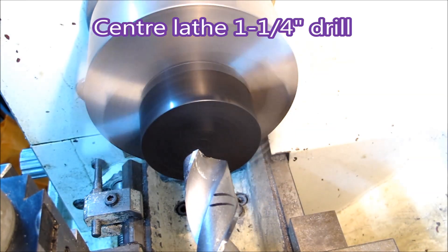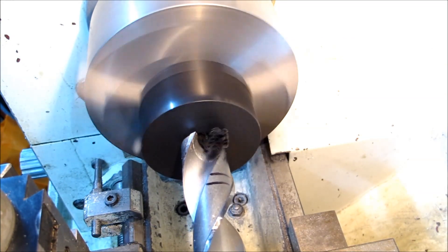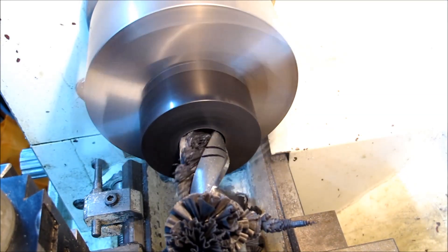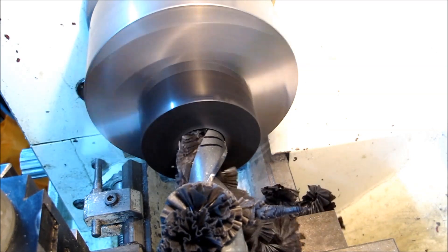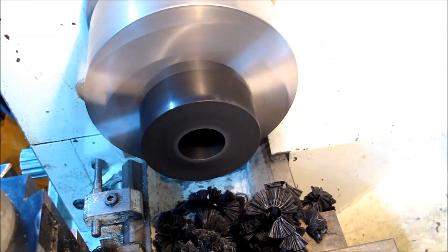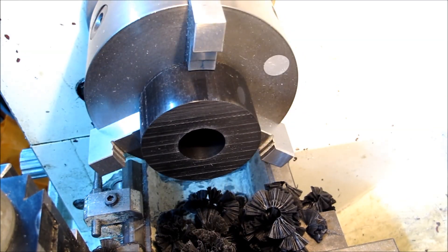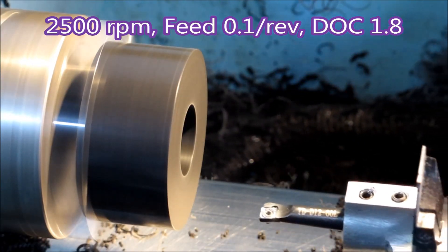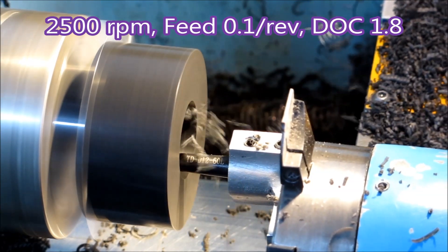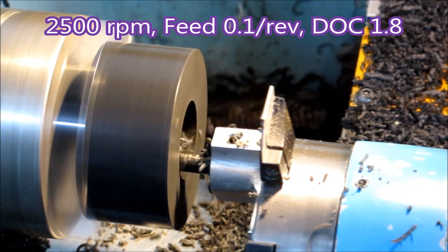It's just the part in the center lathe — inch and a quarter drill, 550 rpm. The marks on the drill are just so I've got an idea how far to go in, but it starts to screech when it gets to the end as it starts to break through, so I didn't need the marks there anyway. That big hole would have been so much slower to create in the CNC compared with just putting the drill through in the center lathe.